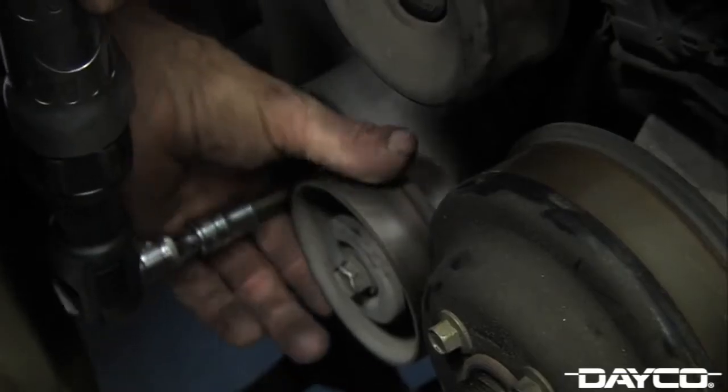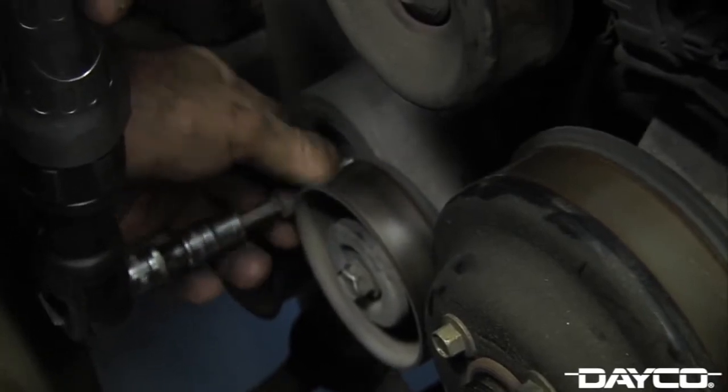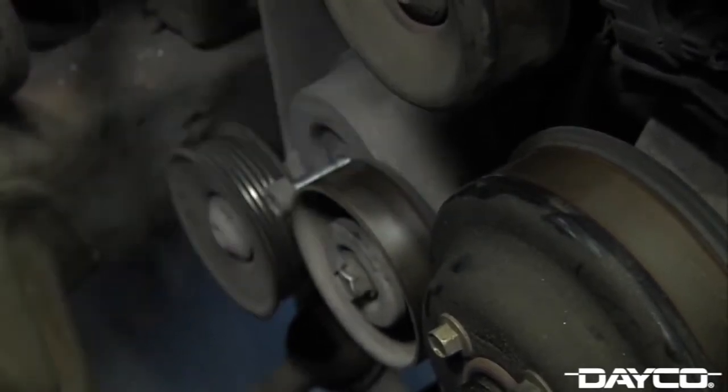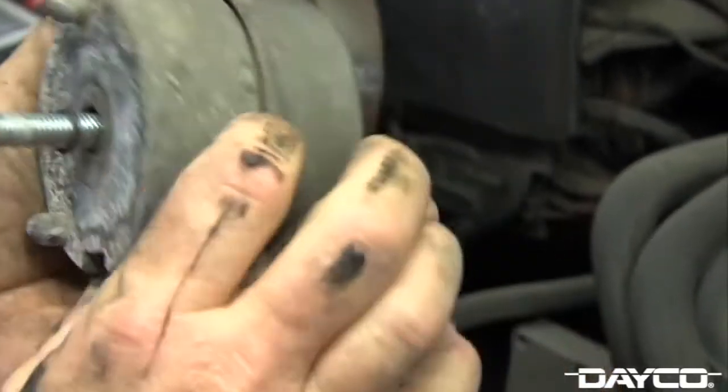To remove the old tensioner, begin by removing the bolt using a Torx T50 star socket. When the bolt is free, remove the tensioner. As you can see, the original tensioner has signs of corrosion. There is free rock in the pulley, which could be a sign of bearing wear.